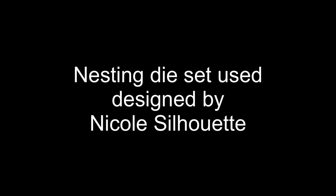Today I'm doing an assembly tutorial for a little book that I made and featured in a design team project share a couple of weeks ago, using a nesting die set from the KLJUYP store. The nesting die set was designed by Nicole Silhouette here on YouTube, and I shall link her YouTube channel and the KLJUYP lovers store in the description box below.